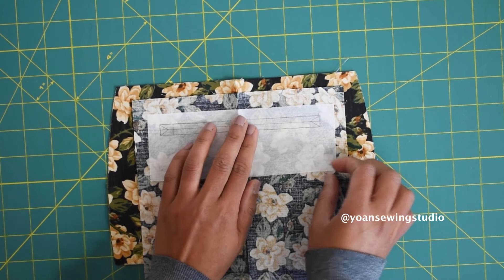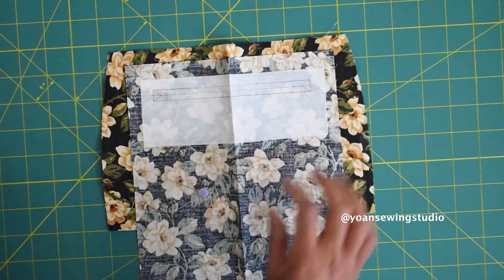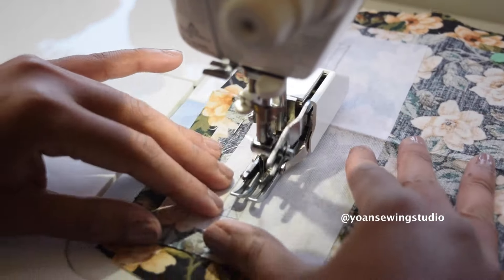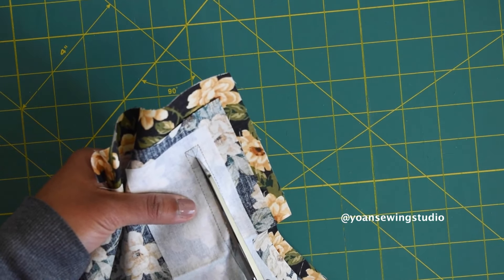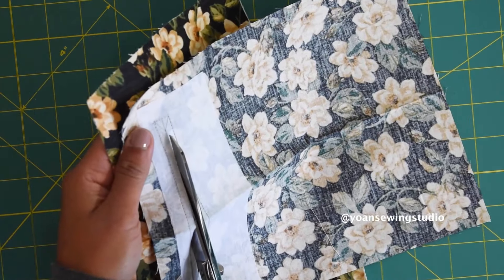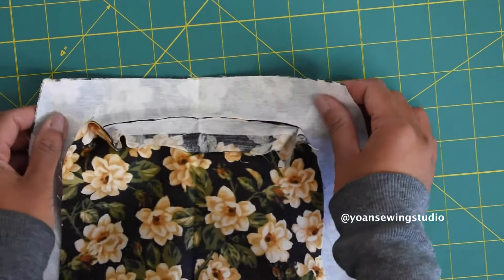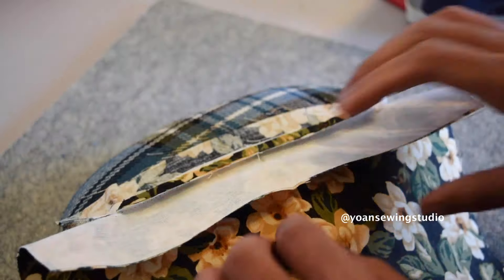Lay the inner pocket piece on the right side of the exterior pocket piece, right sides together, about half an inch down from the very top edge. Pop a couple of pins to secure them, then sew along the outer line of the template. Cut the center line and also the little triangles at the corners — be careful not to cut through the stitches at the corners. Turn the inner pocket towards the wrong side, finger press to keep everything in place, then give it a proper pressing to make everything neat.